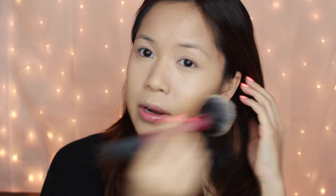I'm going to set everything with Rimmel Stay Matte Powder in Transparent using a big fluffy Real Techniques blush brush. I don't want to look powdery, so I use very little powder on a big fluffy brush — that helps prevent too much product from sitting on your face. Just setting everything lightly.